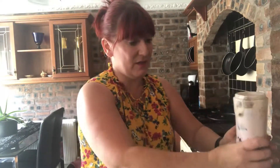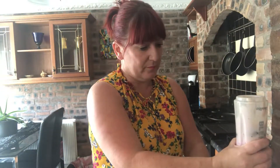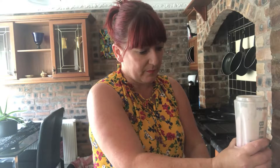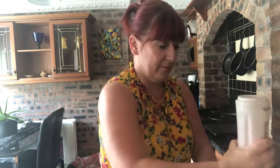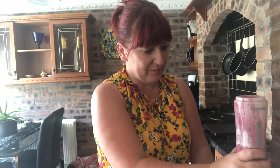Now we shall blend. It literally takes minutes to make a smoothie. It's so good for you as well. Add a stir and a shake, then put a little bit of milk in because it's just a little bit thick.